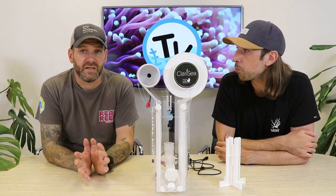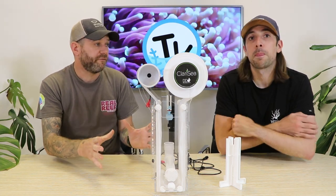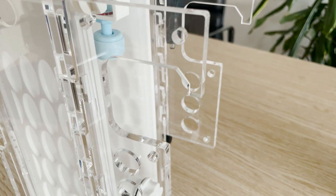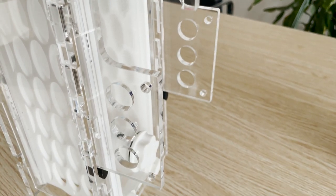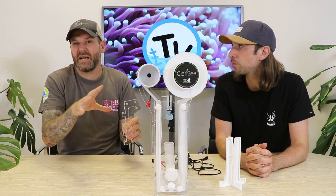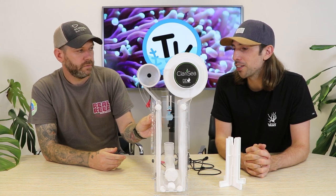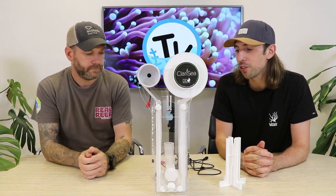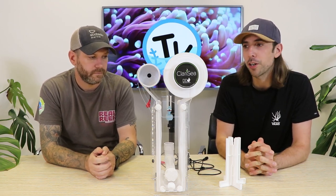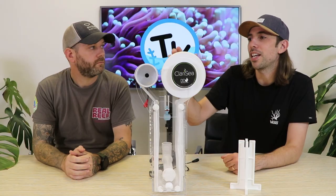Another thing D&D have really thought about is the mounting of this unit. It's got a small footprint so it will fit in most sumps, but it also comes with handy mounting brackets so you can position it against one of your baffles or on the side wall of your sump and just hang it in exactly the right position. This again focuses on the flexibility of the Generation 3, ensuring it can work for you even if you're restricted with space or fittings.